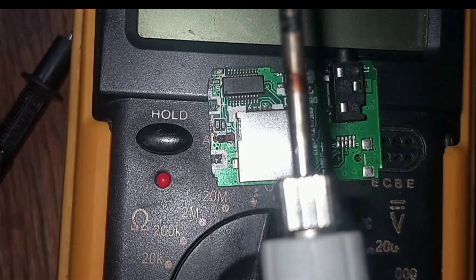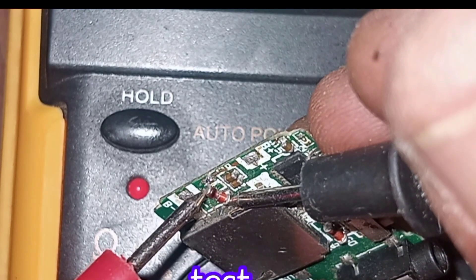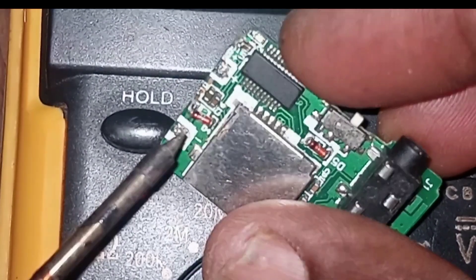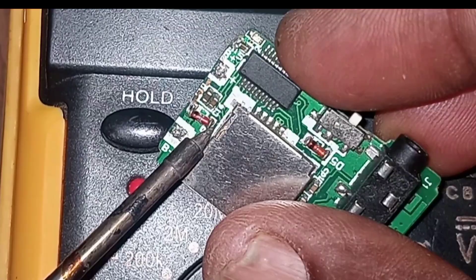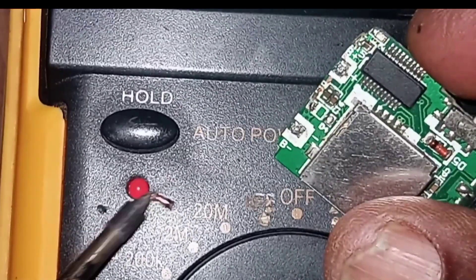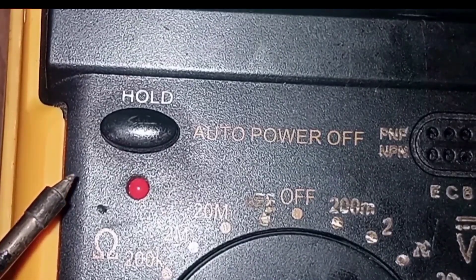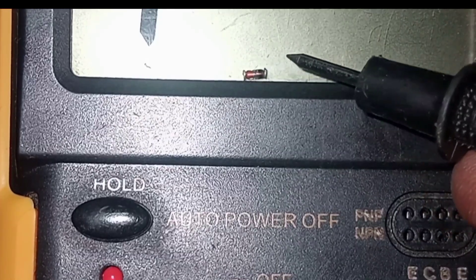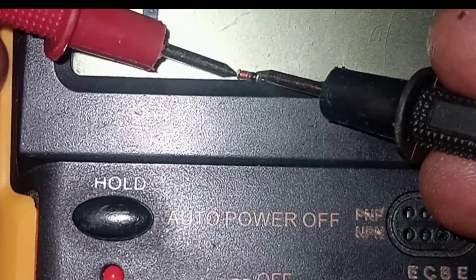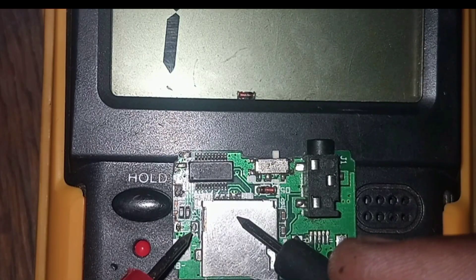Let's take our positive and negative probe and test as shown in the video. It's shorted. We are going to remove this from the board. This is the diode — we are testing it again. Take a look: there's a red light there. This is the component which was giving us the short.